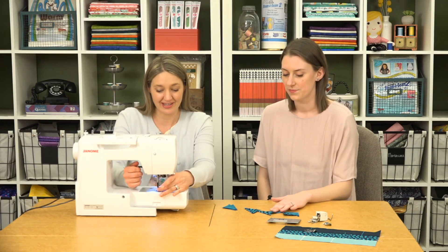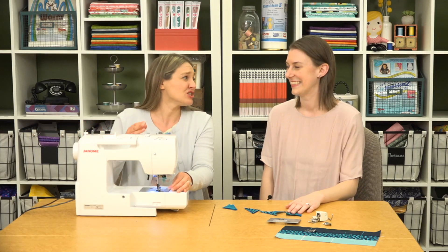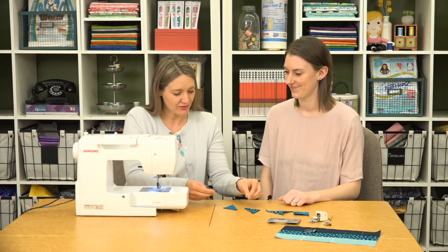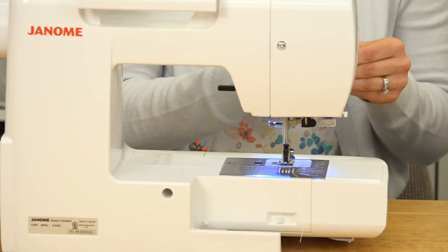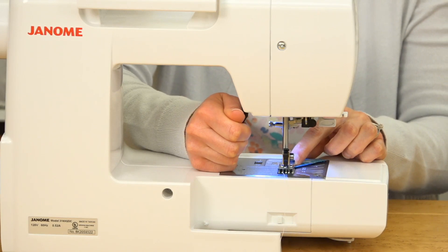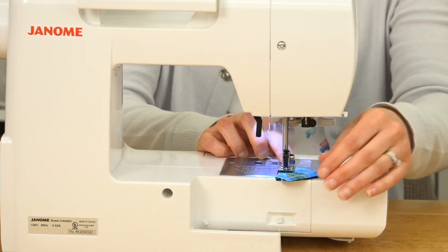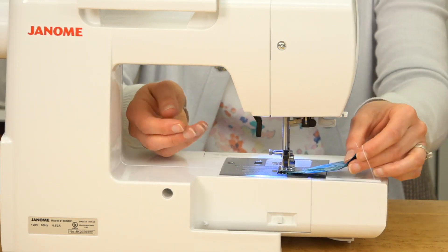One important note: you can only sew with a straight stitch in the center needle position with this plate — otherwise you're probably going to break a needle. This foot has a large surface area on the bottom, which gives you good contact with your pieces. You get a really nice smooth start and no fabric gets pulled down into your machine.